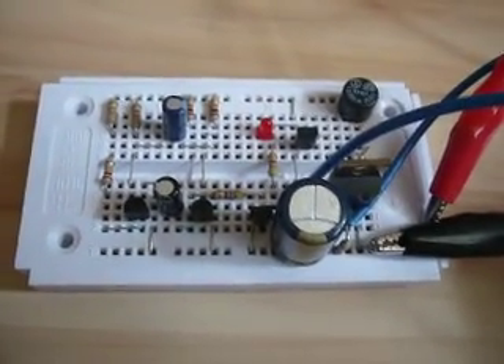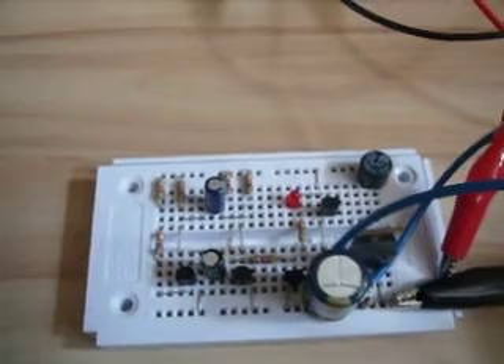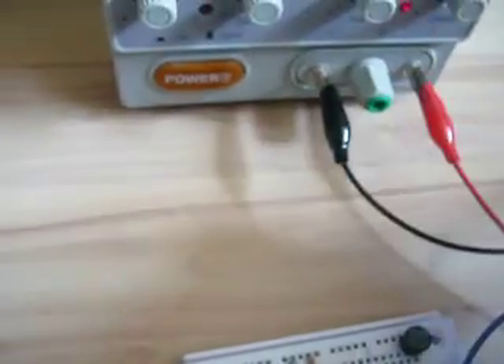This is basically an oscillator with a MOSFET amplifier, and that goes into my transformer. The whole circuit is not really strong, as you will see soon, and therefore it does not consume that much power. I've limited the current to 50 mA, so it would also run with a small solar panel.